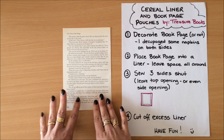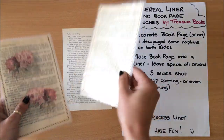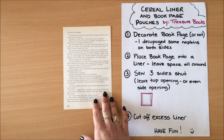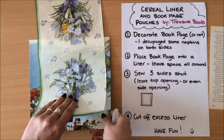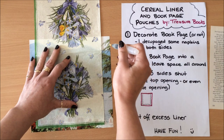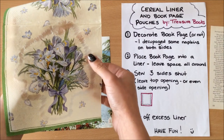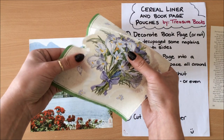Now that my book page is ready, I'm going to decoupage some napkin onto it to decorate it, but you can skip this step completely and go to step two — you'll end up with just a clear book page. I really like adding a little bit of napkin to make it more interesting. I'm going to decoupage these images on both sides, so first I want to cut out the image by applying a little bit of wet edging so it's easy to rip the napkin, giving me a nice ripped edge.